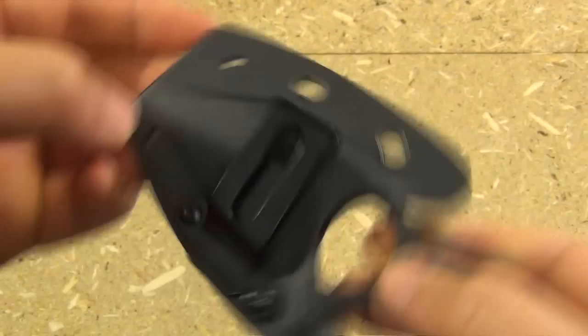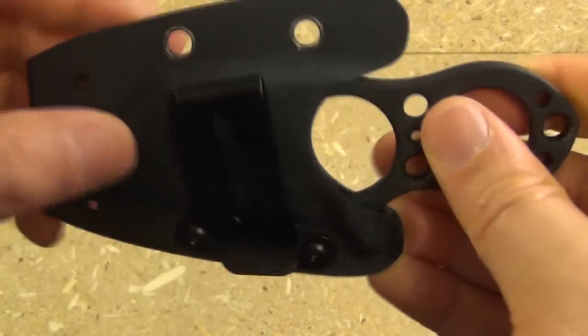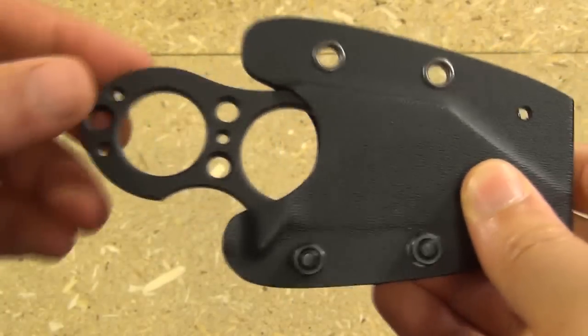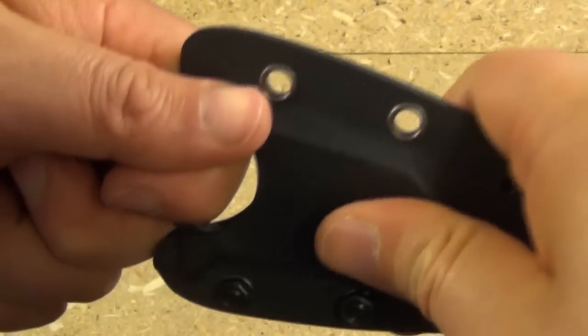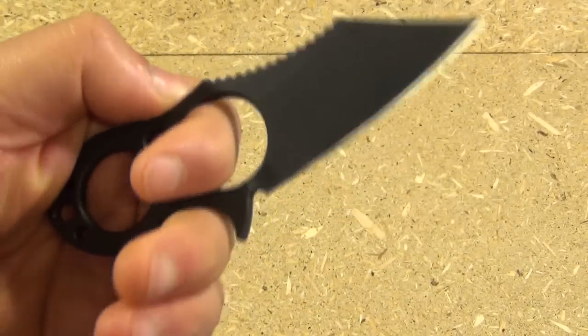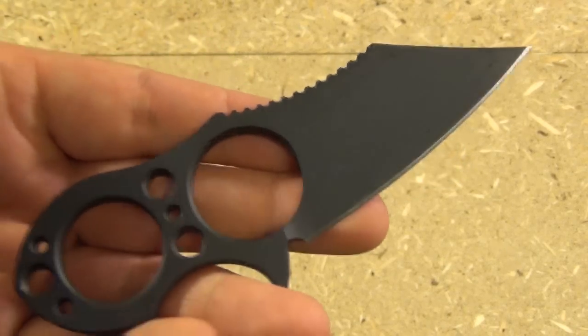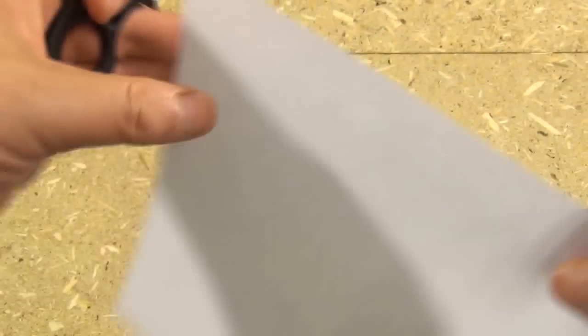You could also wear it as a neck knife, on your belt, however you want to do it. The skeletonized handle makes it very easy to deploy the blade. I have cut a lot of stuff with it. Let's check the sharpness — I have not resharpened this yet.